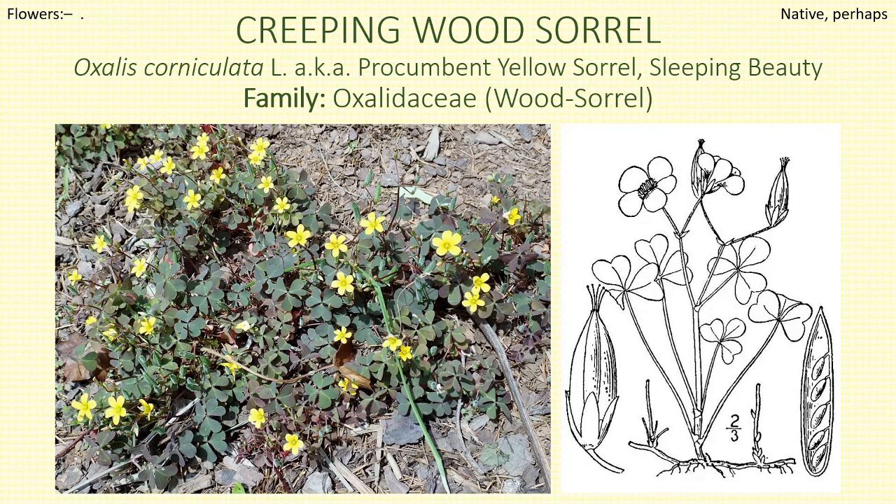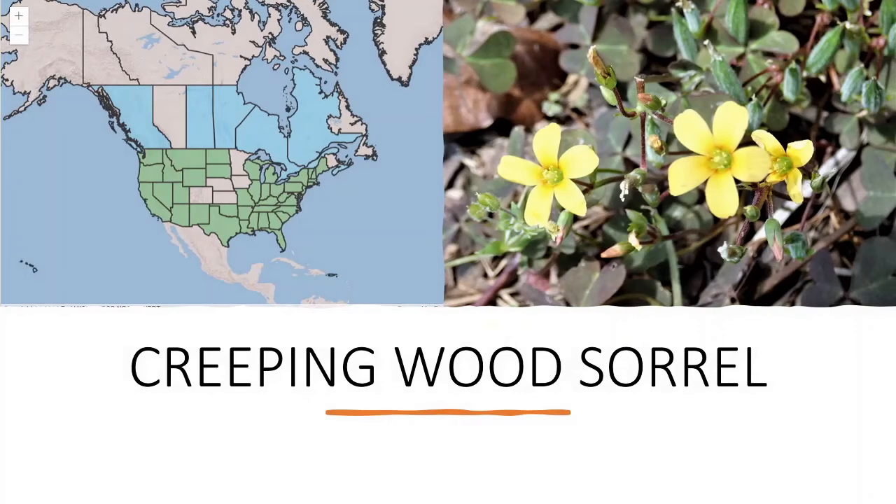They call this one procumbent yellow sorrel, meaning it's spreading. They also call the wood sorrels, especially the yellow ones, 'sleeping beauty' because at night the flowers fold up and take a little nap. Also, if it gets cold, those creases in the leaflets cause them to fold down — you might see that.